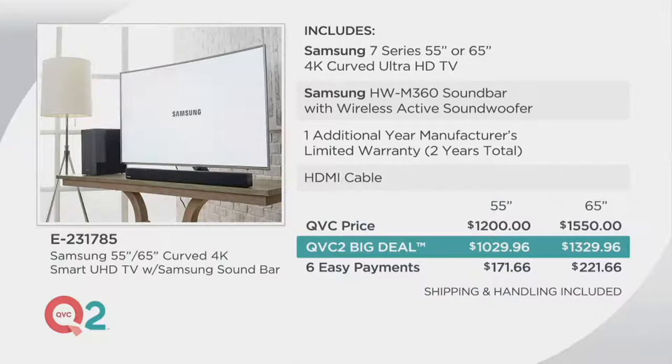Here is the breakdown of the pricing. The Samsung 7 Series 55- or 65-inch 4K curved ultra HD TV comes with an additional year of a manufacturer's limited warranty — that's two years total — an HDMI cable, and the deal price is $171.66 or $221.66 with shipping and handling included.